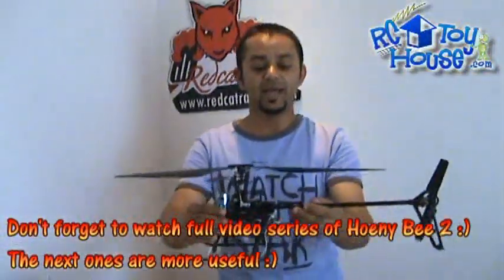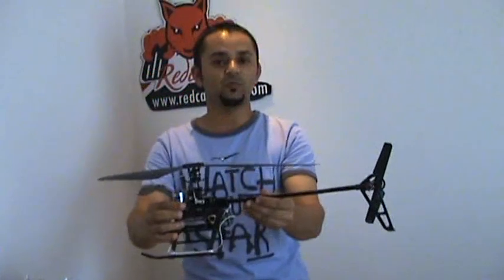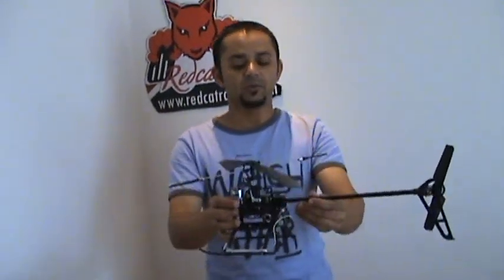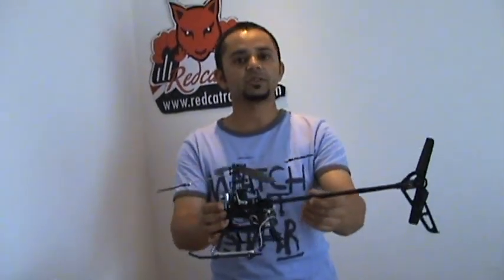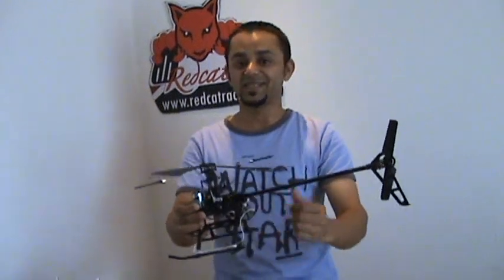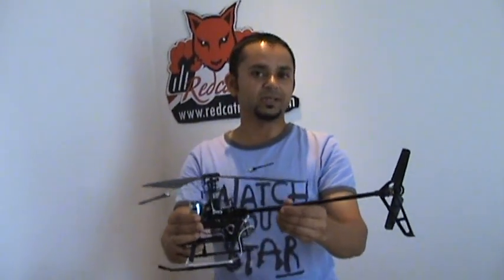Why do you have to increase or decrease the gyro gain? Very simple. When you're flying the helicopter and if the tail is wagging, you need to decrease the gyro gain. If the tail is very soft and it's very difficult to control on the yaw, then you can increase the gyro gain and make sure the tail doesn't wag.